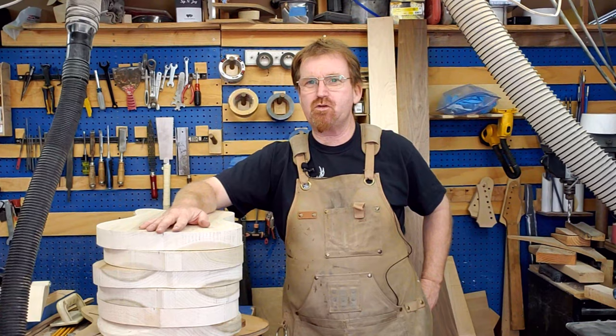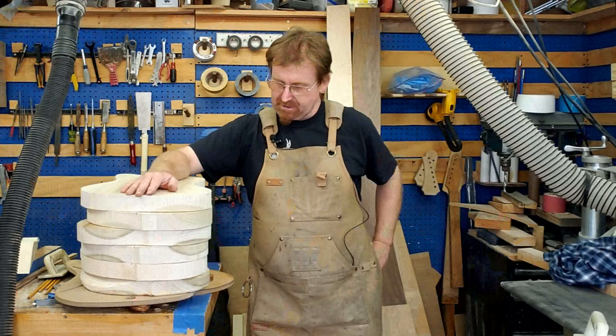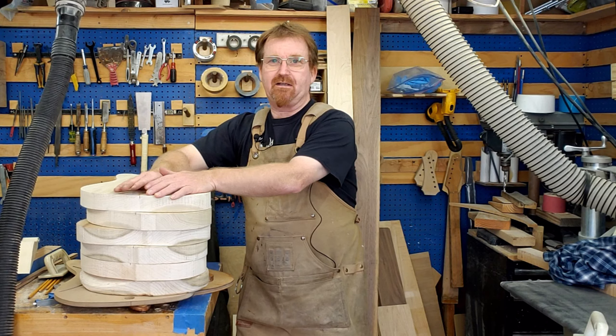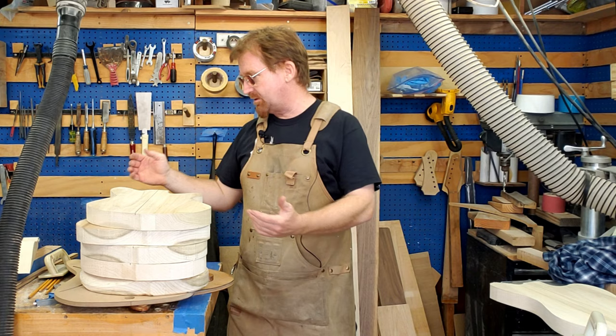Hey folks, thanks again for tuning into another episode of 'Day at the Dude Ranch.' I'm not sure exactly how many we're going to do, but I'm going to try to edit as tight as I can, mostly because I really want you all to participate in this one. This is going to be a very special build — a jazz master shaped body but it's going to be like a telly build, and it's going to be baritone.